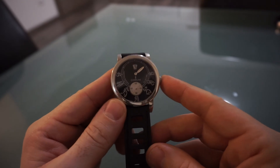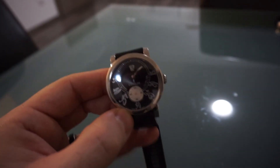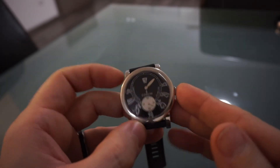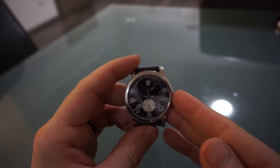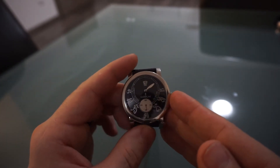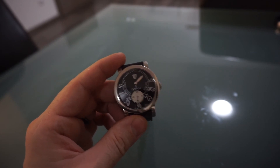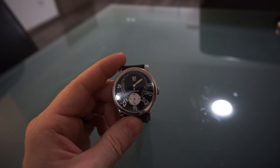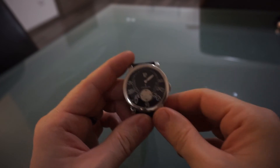The one thing I do miss and would like on the watch is some lume. There's no lume on the hour markers or the minute hand, so once it starts to get dark or in low light conditions — if you go to the cinema or go out — you can't read the time on this watch at all. But that's why we have two watches, I guess.